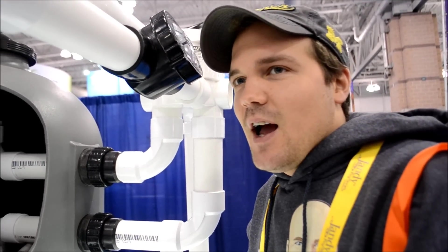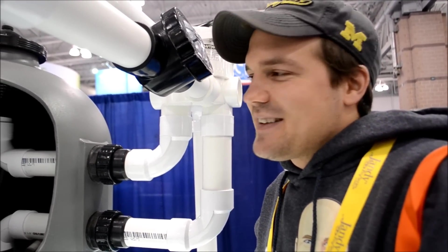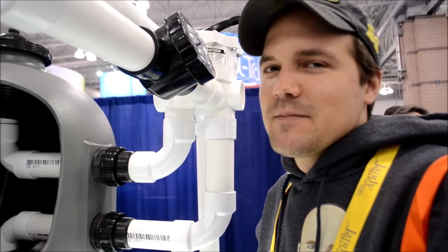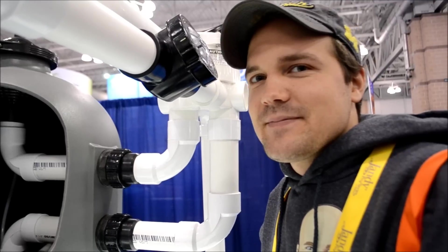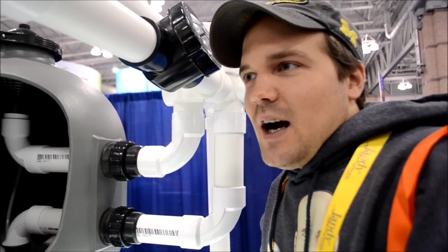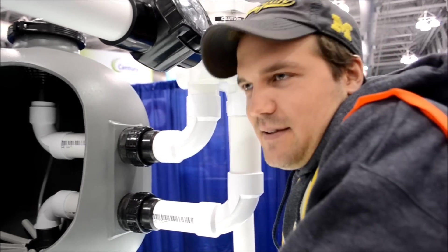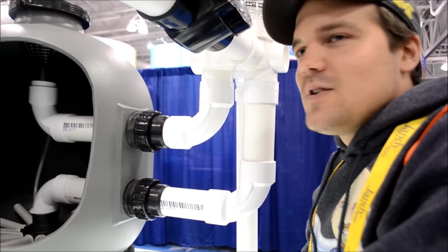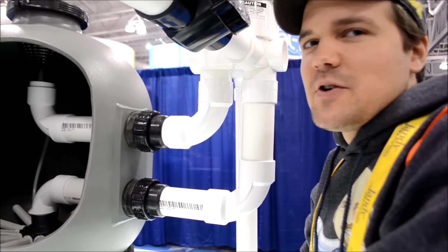How much fun is it to get the sand out? Oh, it's fantastic — I recommend it to everyone. But if you seriously don't like doing it, like a lot of people don't, they call me. What we hear from a lot of people who do it themselves: the first time they do it, their idea is they want to save themselves a couple hundred bucks, so they're like, "I'll do it myself." And then after they do it, they say, "I don't care how much it costs, I'm never doing it again."